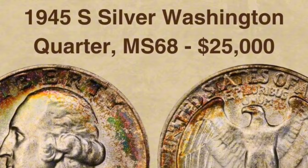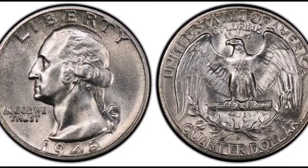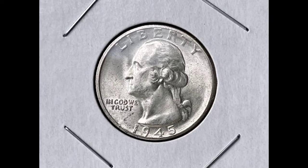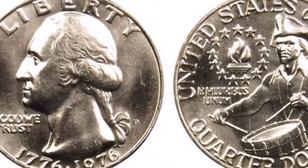This design was typical for U.S. quarters produced before 1965. Design: George Washington, the nation's first president, is seen in a portrait facing left on the coin's obverse. On the back is a design by John Flanagan that features a heraldic eagle holding an olive branch and arrows with its wings spread. Value and collectability: Because of its historical significance and silver content, collectors prize the 1945-S Silver Washington Quarter. Conditions, rarity, and collector demand are some of the variables that affect its value.